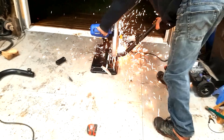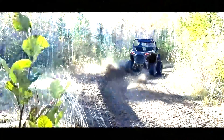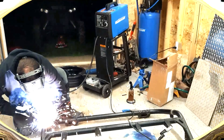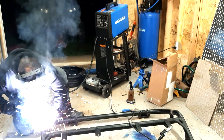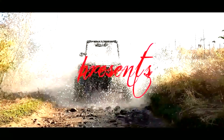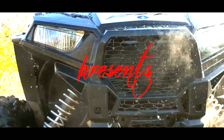On my 2019 RZR 900S, I've got about 6,000 kilometers on the pads. They've been pretty squishy for a while and I don't have many brakes left, so it's definitely time to change them before we start having issues with the calipers. Today we're going to show you how to inspect your brake pads, how to change them if needed, and how to adjust your brake calipers to get the longest life possible out of your pads.